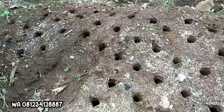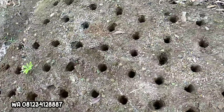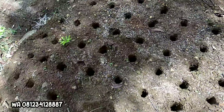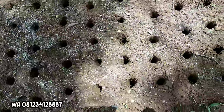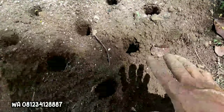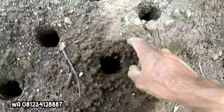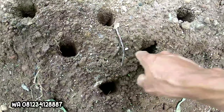Di kesempatan pagi ini masih lanjut menanam porang dari benih kata. Ini yang kata ukuran 300-an. Kemarin yang di lahan bekas sawah itu kata 150-200, ini yang kata lebih kecil lagi. Tetap sama cara tanam saya dengan membuat bedengan sekitar 70x70 cm, dengan titik tanam 1, 2, 3, 4, 5. Untuk kata yang 300-an ini saya lebih rapatkan lagi, 15x15.